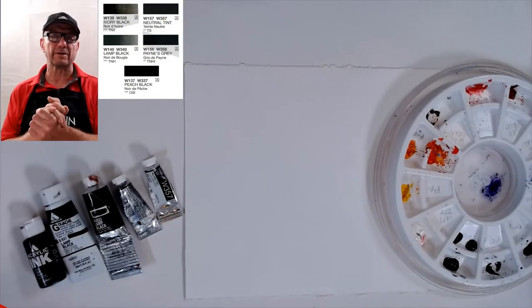Hey everybody, it's David R. Becker here with Becker Art, and today I want to talk to you about a color — actually it's a non-color some people say — and that's watercolor black. We have been taught in schools never to use black and always to mix our blacks. That's what I was taught when I went to the American Academy, and I want to show you something about that.